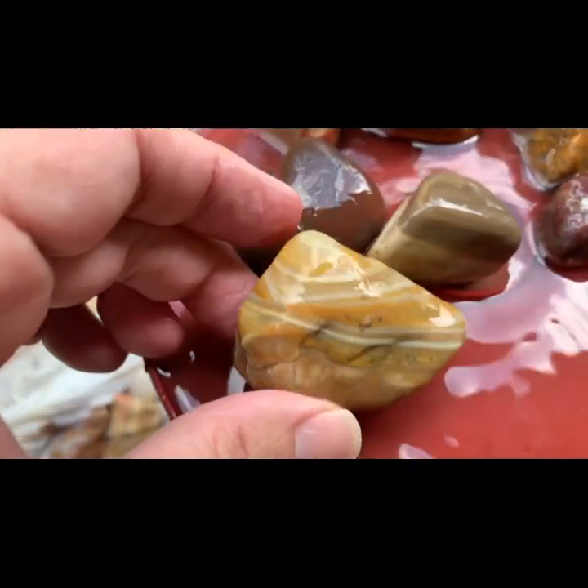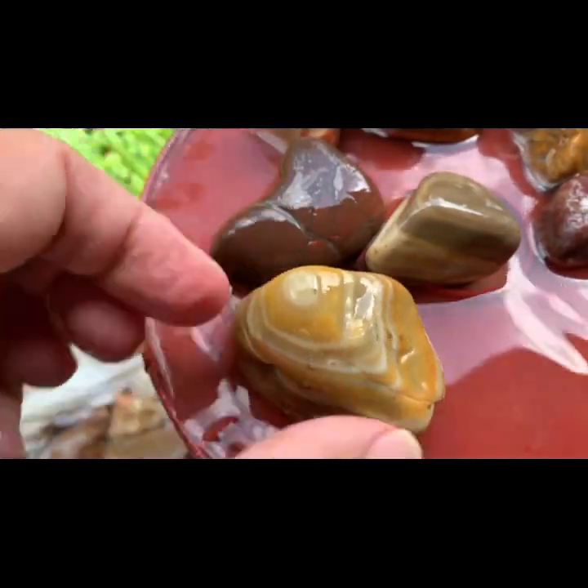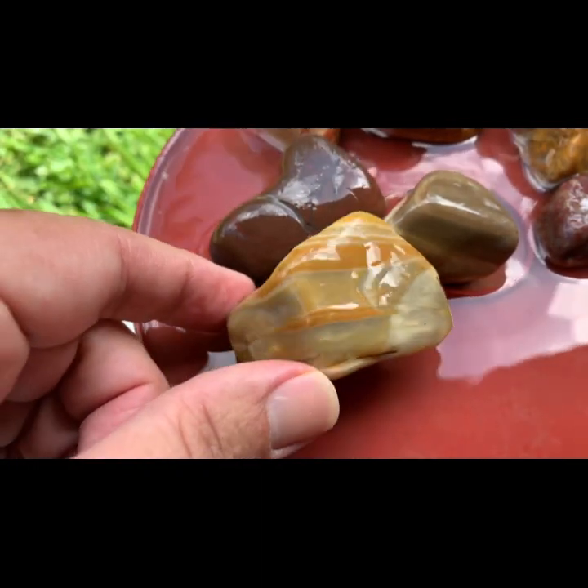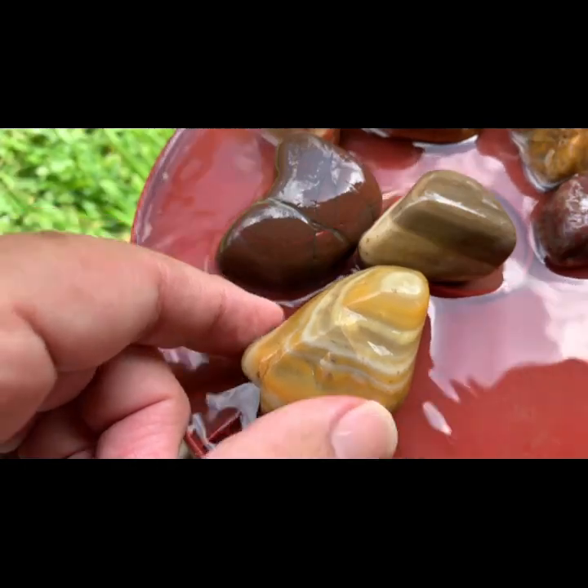This is the one I really like. This thing here is crazy. I don't even know if it's chert or not, but it's cool looking, whatever it is. Definitely going to have to get that one polished.